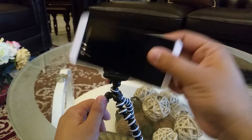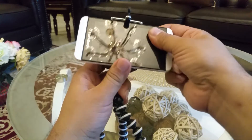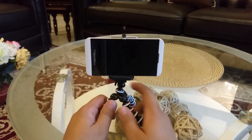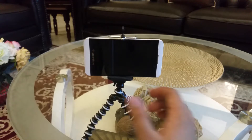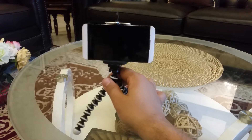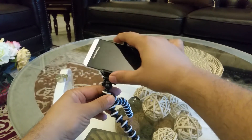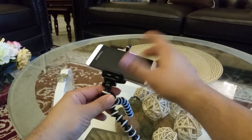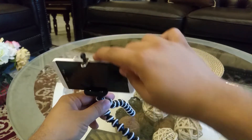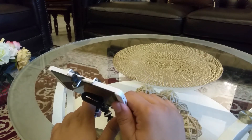You can place a normal mobile phone here and it fits perfectly. Then you can make shots and move it to any location. It's also adjustable — you can move your mobile in any direction, basically 360 degrees, so you can position your device however you like.